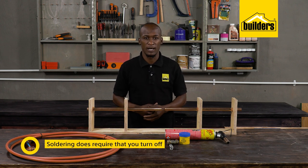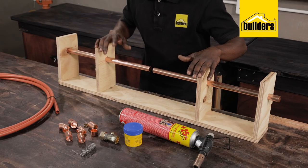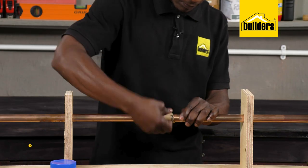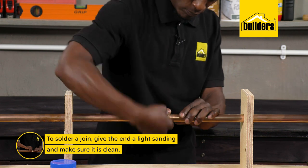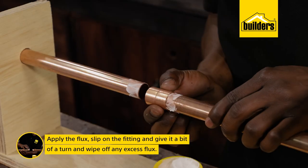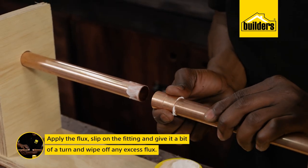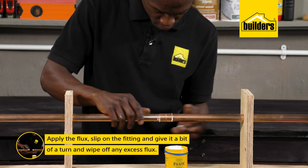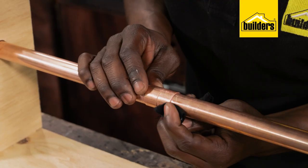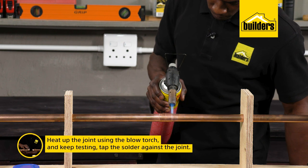I've made this frame with a length of 22 millimeter pipe just to demonstrate. To solder a join, simply give the end a light sanding, make sure that it's clean, then apply the flux. Slip on the fitting, give it a bit of a turn, and wipe off any excess flux, then heat up the join using the blowtorch.